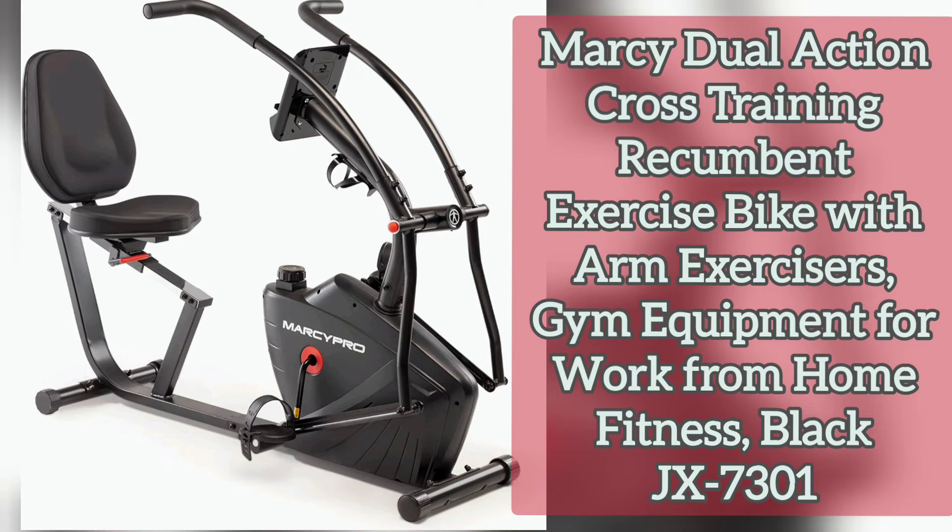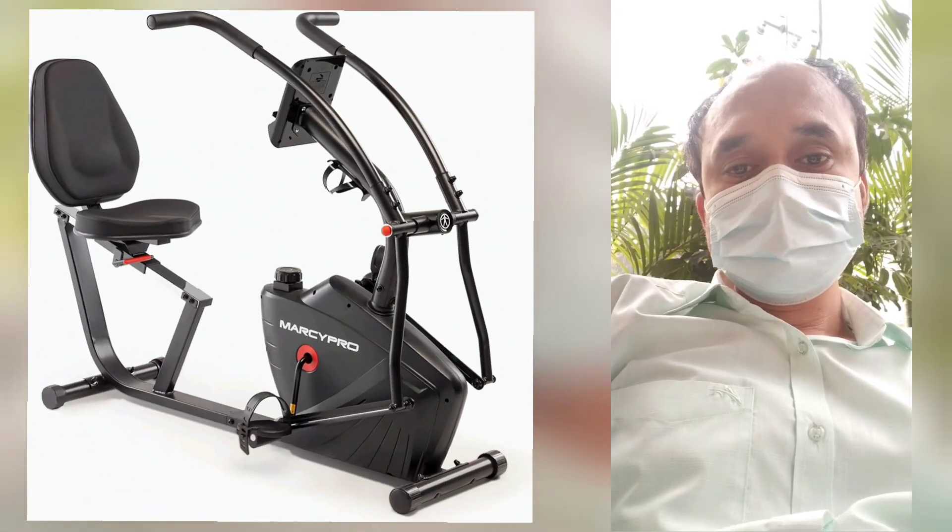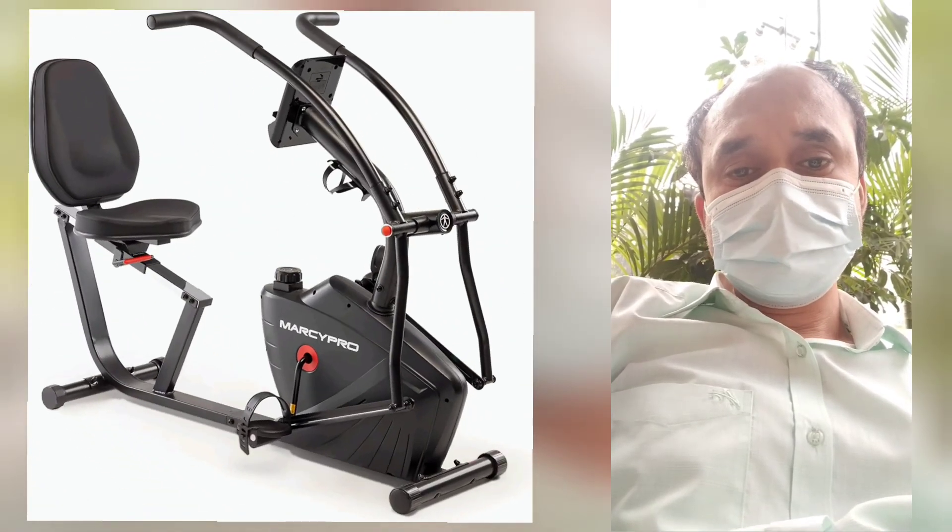Number five: exercise equipment. Keep your favorite drink at arm's length to stay hydrated during your workout using the convenient water bottle holder. The transport wheels ensure hassle-free mobility. You may buy this equipment and easily help control your diabetes, hypertension, and fat problem.